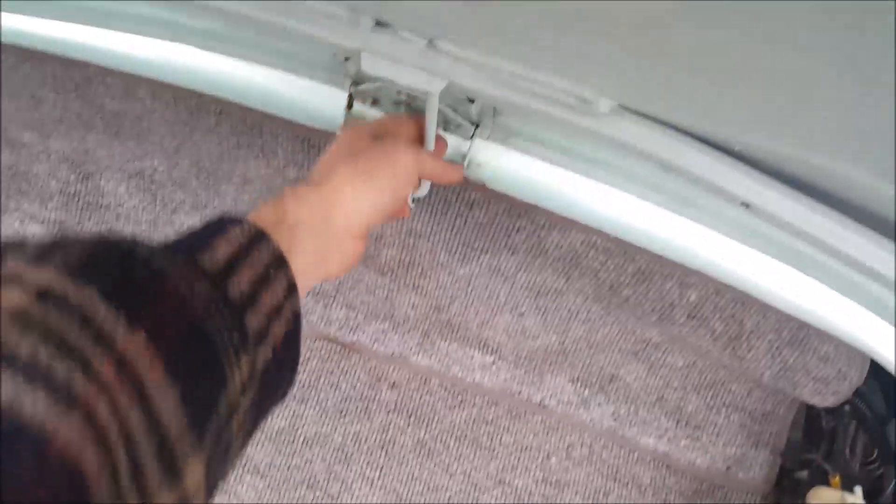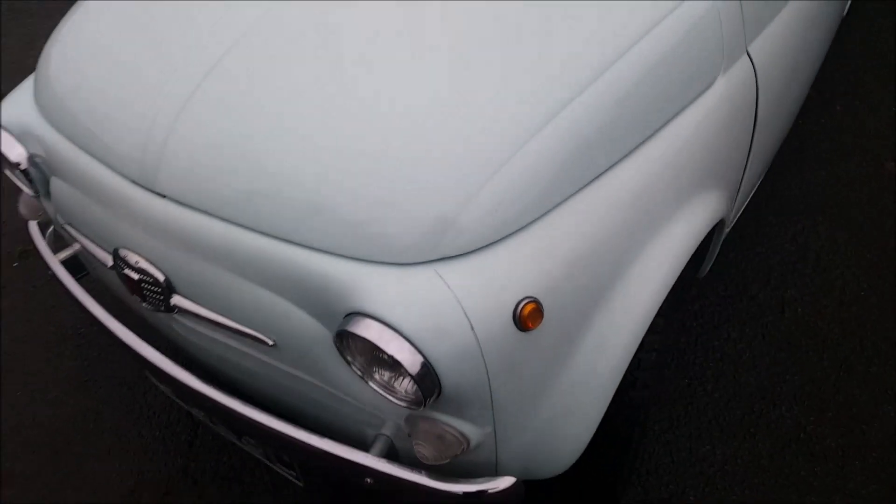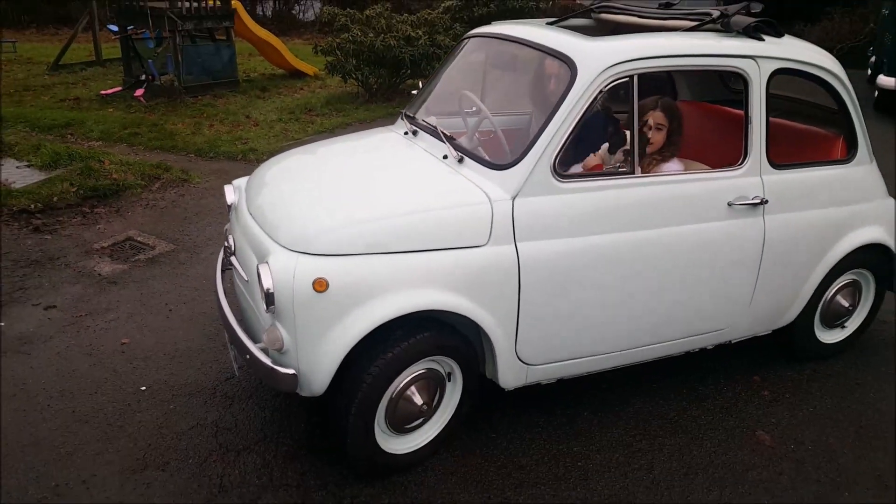Going around the rest of the car, it's pretty much stock Fiat 500.